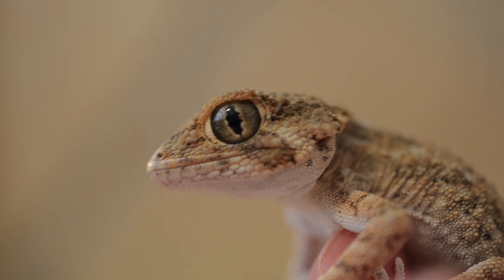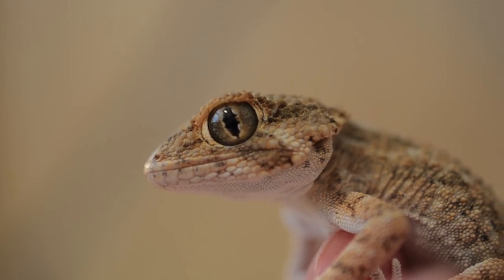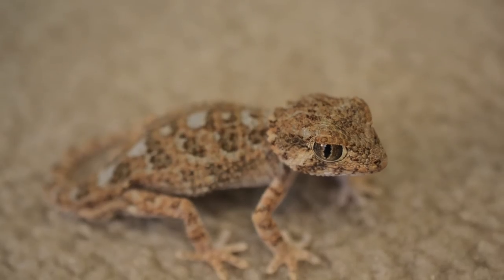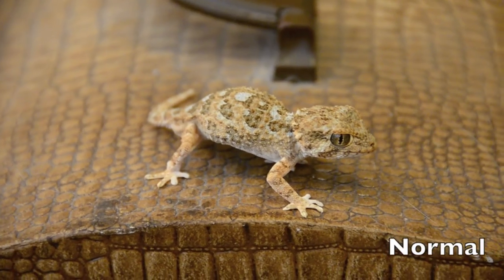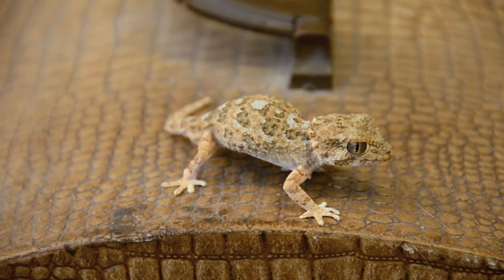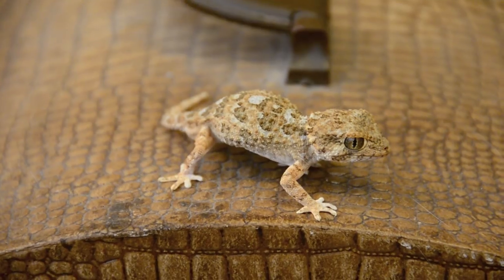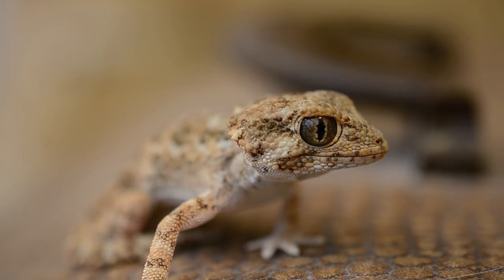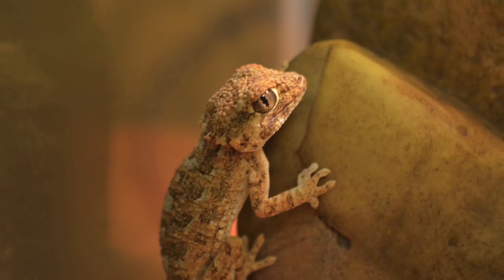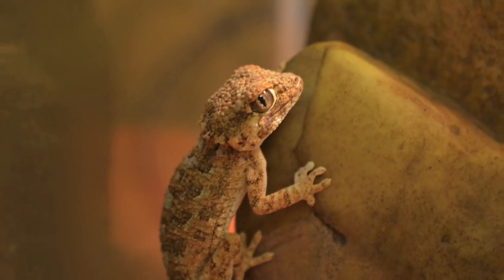They are very cute and unique geckos and I can't wait to learn more. I hope to make many more videos of them — if you'd like to see more, let me know by giving this video a thumbs up. If you have any questions, let me know. Many more videos are coming, and also next weekend I'm going to the Daytona National Reptile Expo, so I'll be sure to make a good video out of that. Thanks for watching guys!